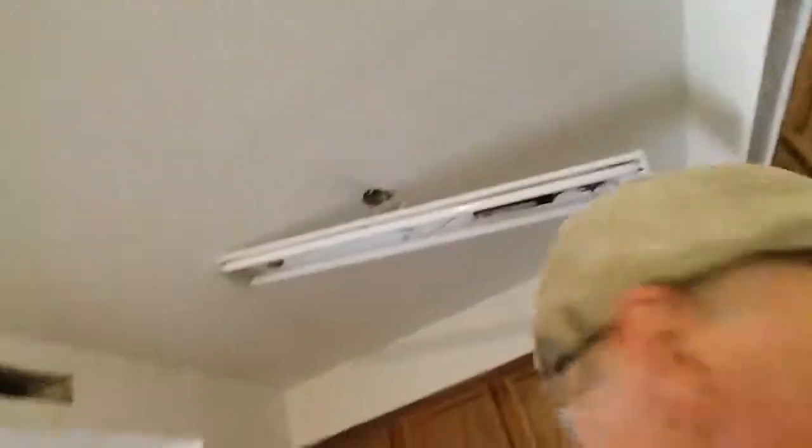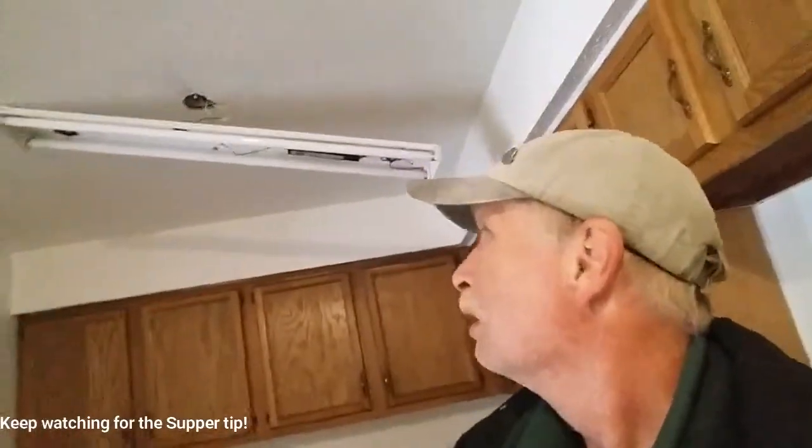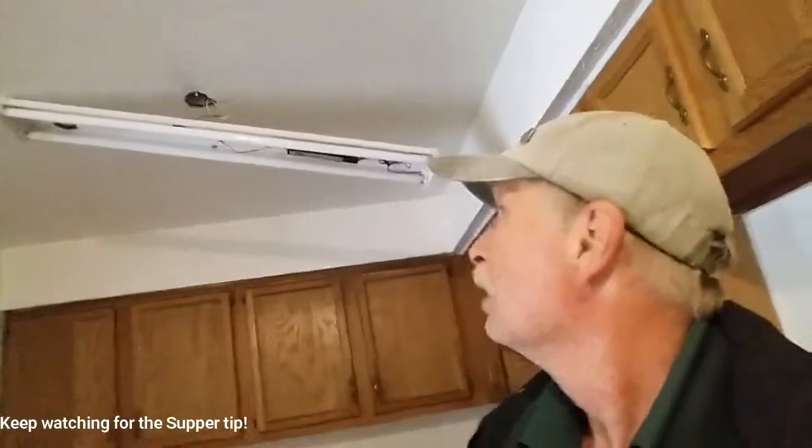Hi everybody, today we have a light that I'm testing to see if the ballast is good in it — and it's not, it's no good. We have a new light that uses the T12 fluorescent lights and we have to change out the ballast. It's a new light with a bad ballast. I always check them first — a new light with a bad ballast — so I'll show you a little bit about changing a ballast out.